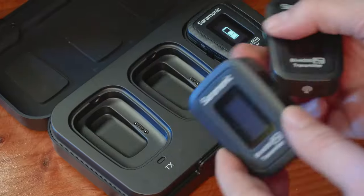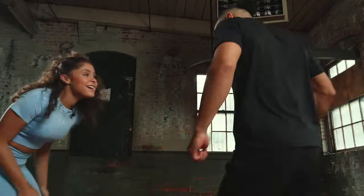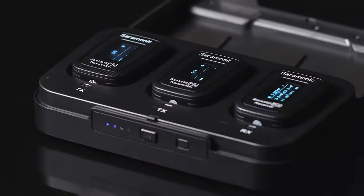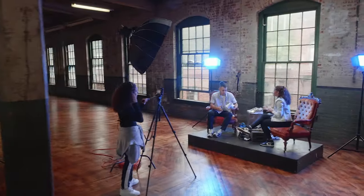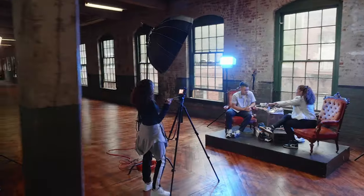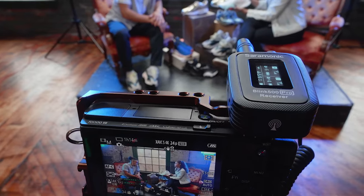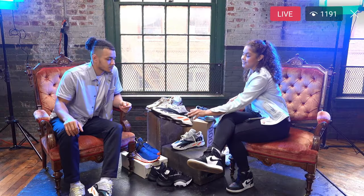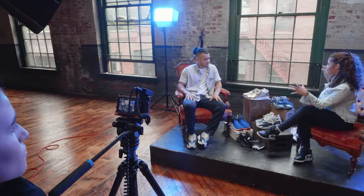The Saramonic Blink 500 Pro raises the bar on affordable 2.4 GHz ultra-compact wireless systems. What makes the Blink 500 Pro revolutionary? For starters, a dual-channel receiver with the ability to mix or split the audio from two different transmitters into separate channels with mono or stereo mode, giving you the ability to record two people on separate audio tracks when using cameras or recorders.